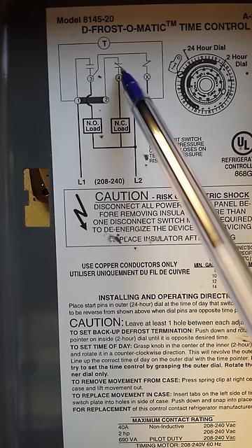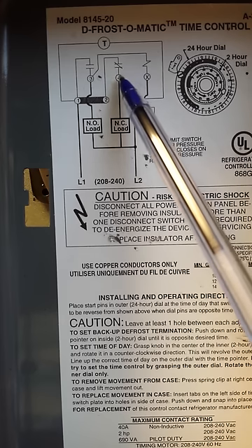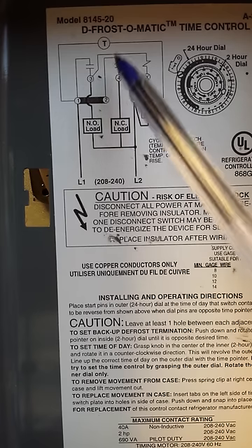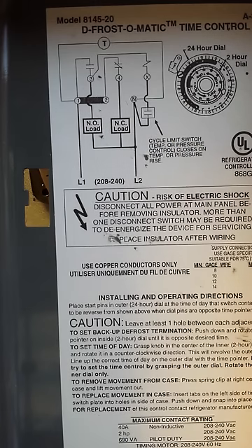Terminal 4 represents our normally closed switch. Anything hooked to number 4 will be running normally — that's what you want running. But when the unit goes into defrost, that switch will open up and terminate whatever it's controlling. In a walk-in freezer, it will de-energize our evaporator fan motors because we don't want heat dispersed in the walk-in. It may also turn the system off as well.